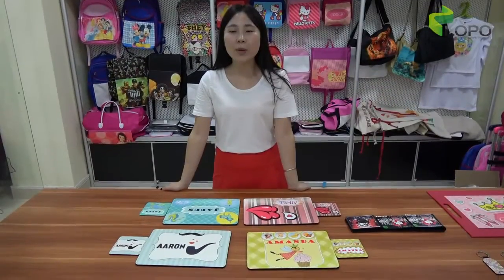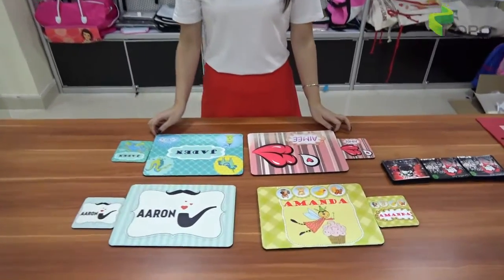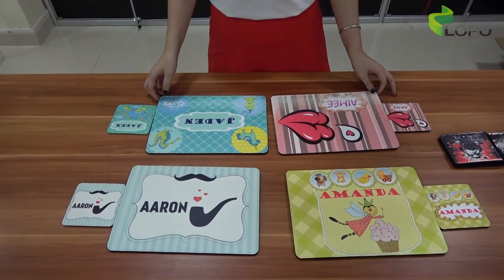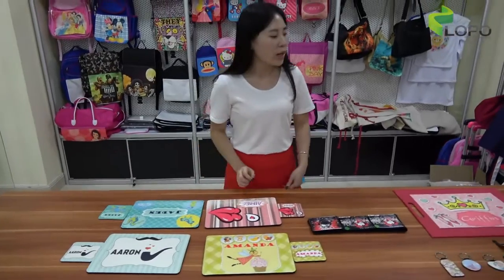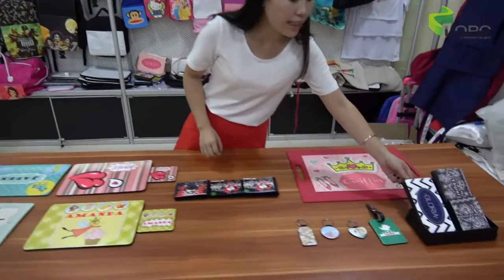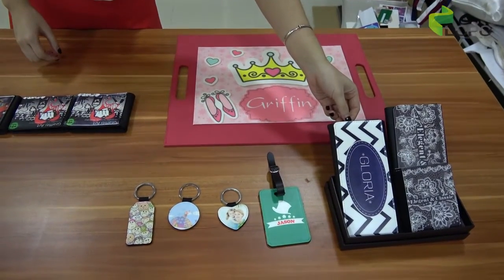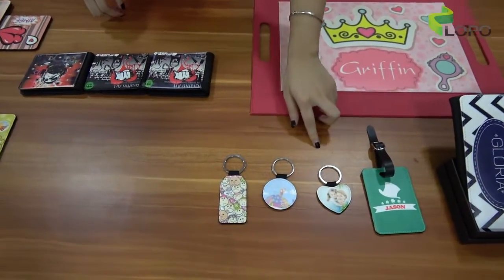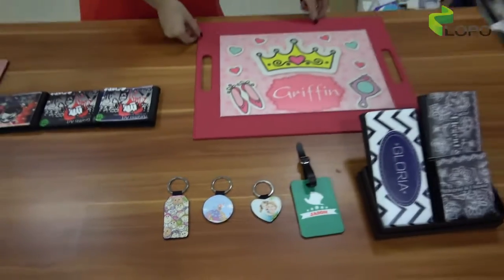Now the printing is finished. You can see the image is so vivid and how easy it is to make a customized design of your own. Please remember Flexi products from LOPO — we already have the lady purse ready in black, pink, and blue, the luggage tag, and the keychain in different shapes: heart, round, and rectangle, as well as the Flexi PU serving tray.